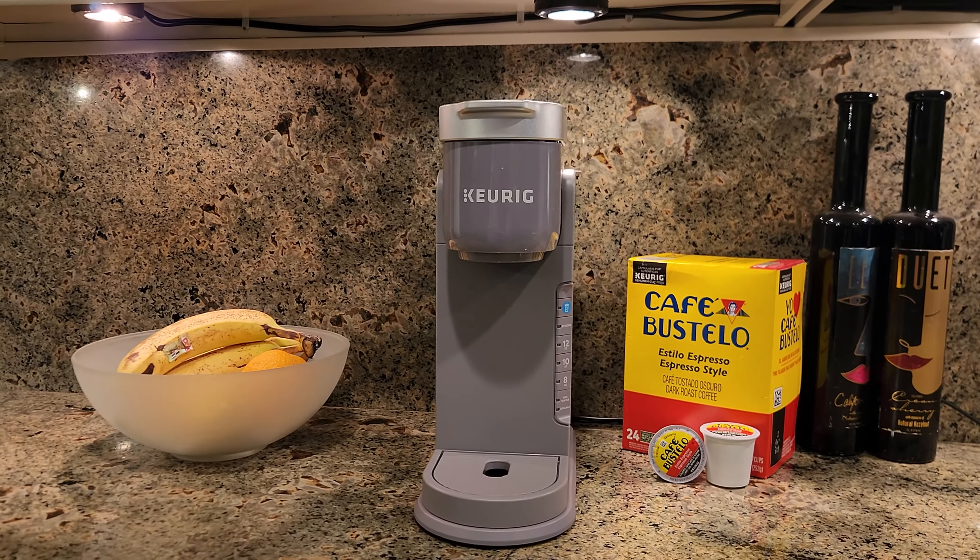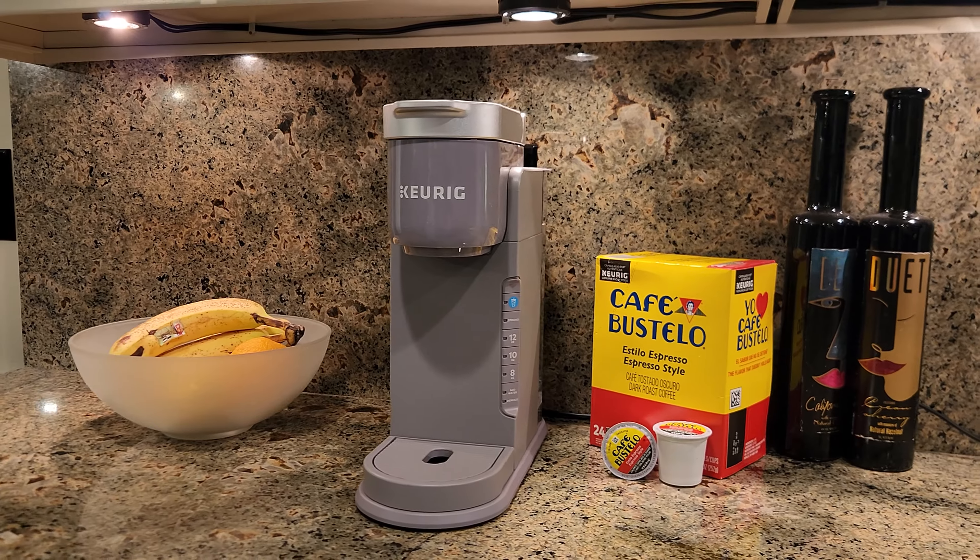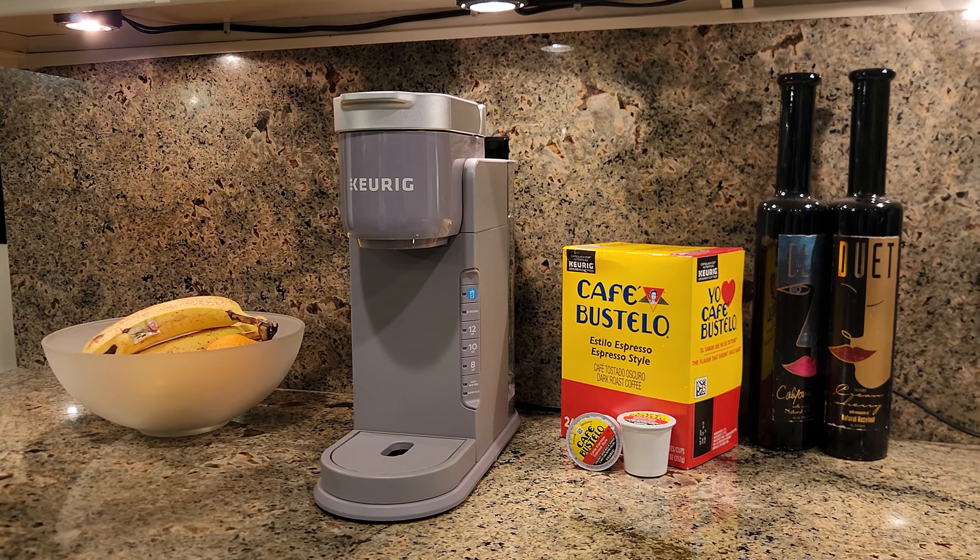Fourth, the compact size fits well even in smaller spaces, and fits very well under normal-height cabinets.